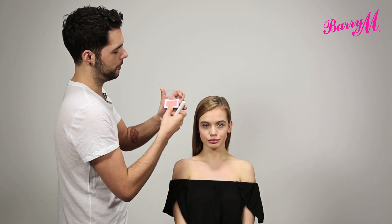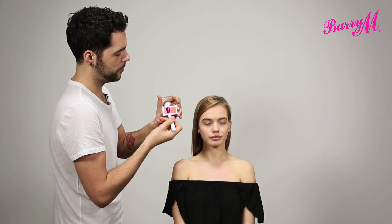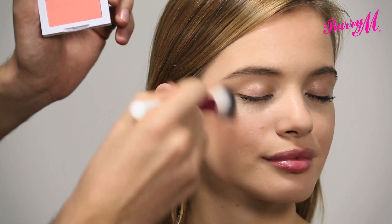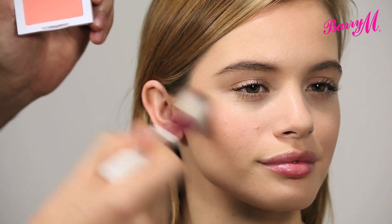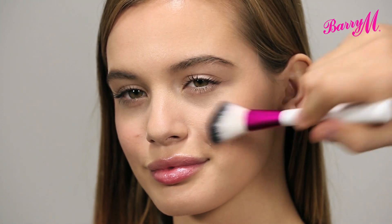Now I'm taking the Nicol Bocca Glory blush and with a blusher brush I'm just starting just behind the apples of the cheeks. Taking the product up towards the hairline, and what's left on your brush you can take towards the front of the apples of your cheeks. This is generally the most flattering way to apply your blusher because it's not too far forward and it's not too far back — it's just where you would naturally blush.